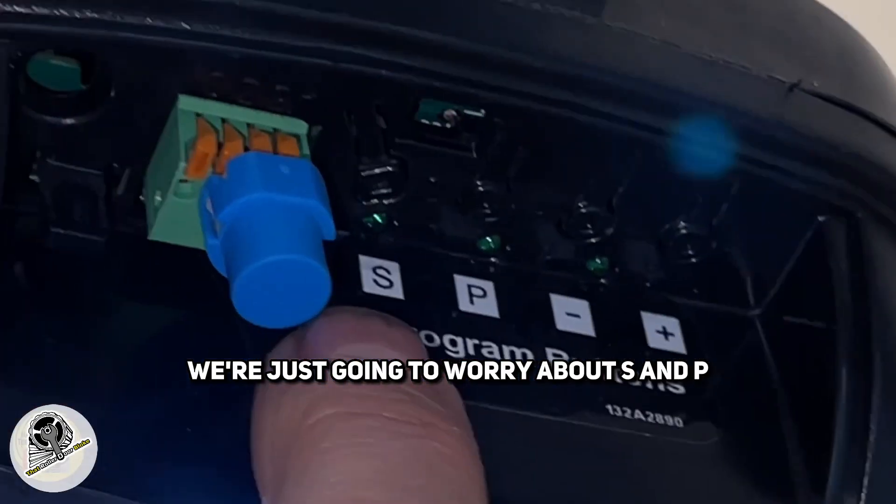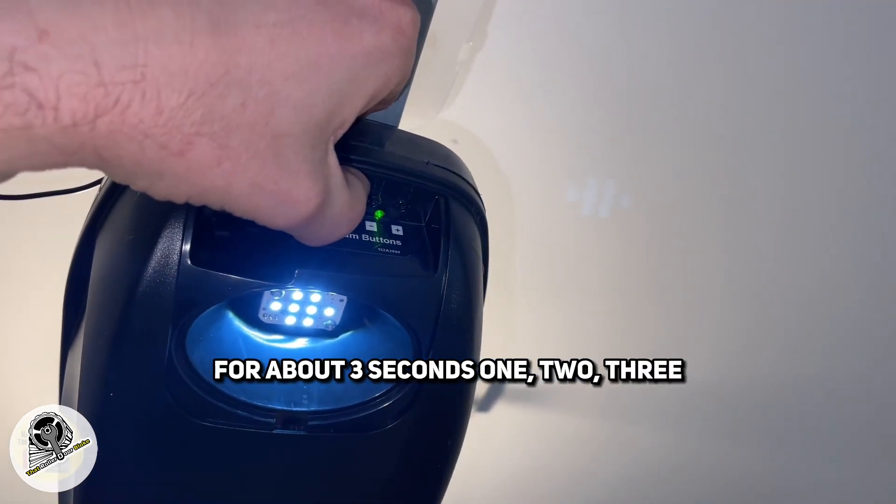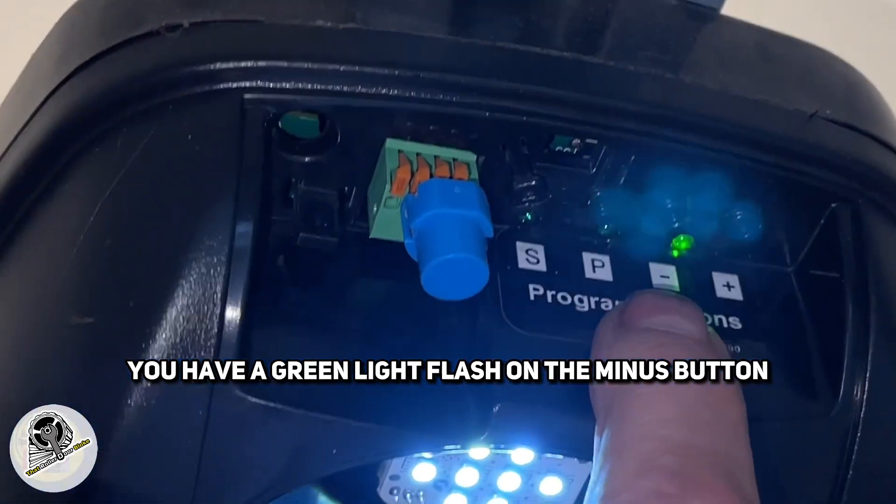We're just going to worry about S and P. Hold the P button down for about three seconds. You'll have a green light flash on the minus button.